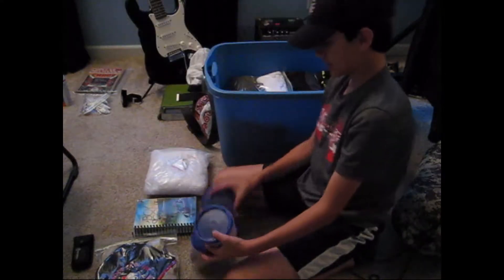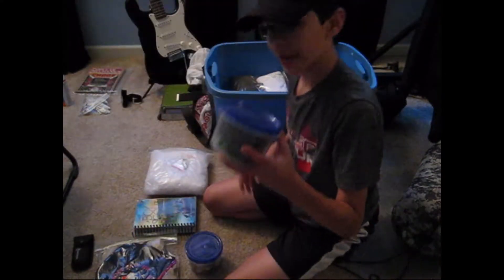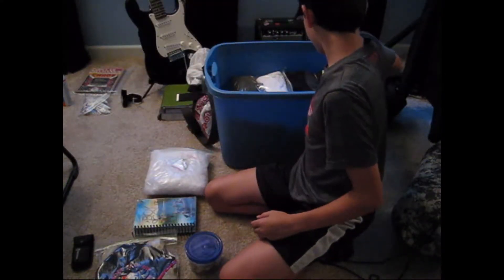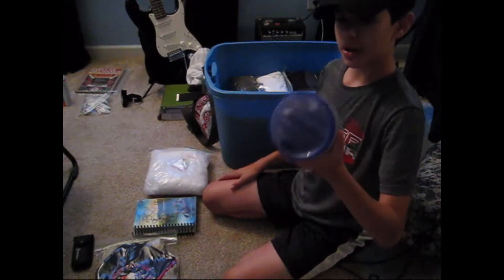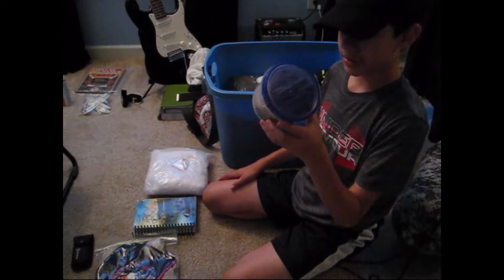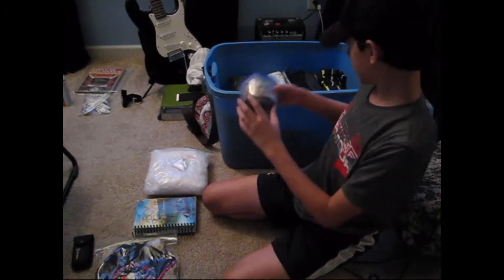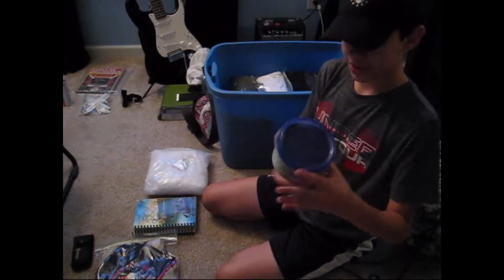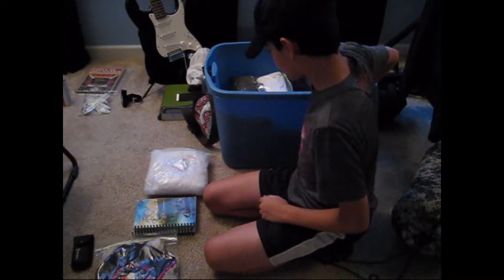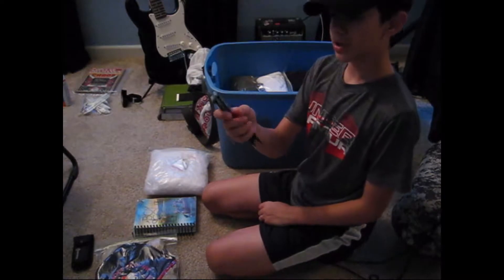And these three boxes — all my lights. And this is just helpful, useful items. And this is all my socks. Some pencils.